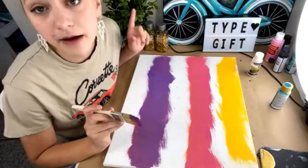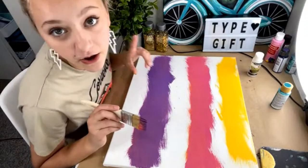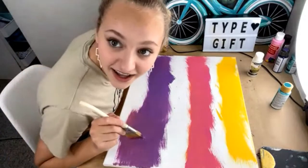By the way, my mom is giving away a free spring break tutorial if you comment 'gift' in the comments — so do that because you'll get a free spring break tutorial!